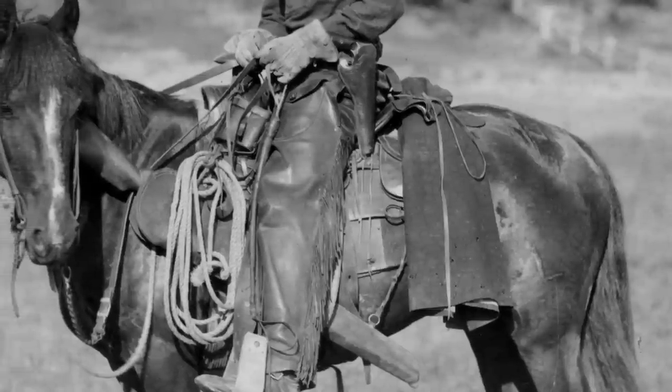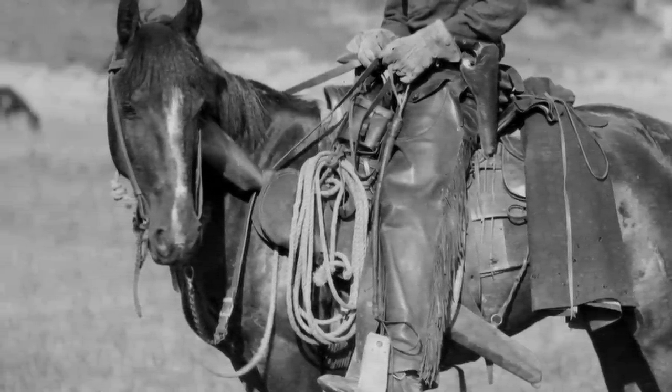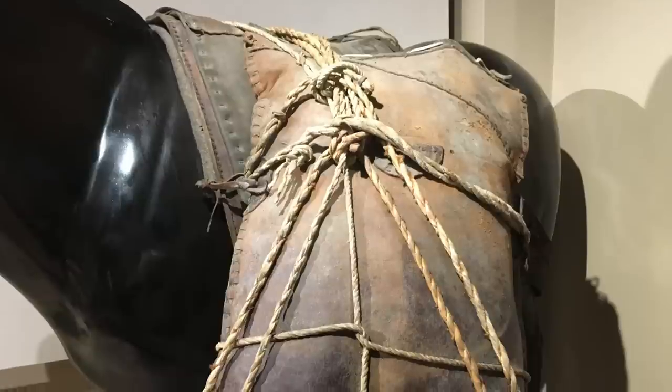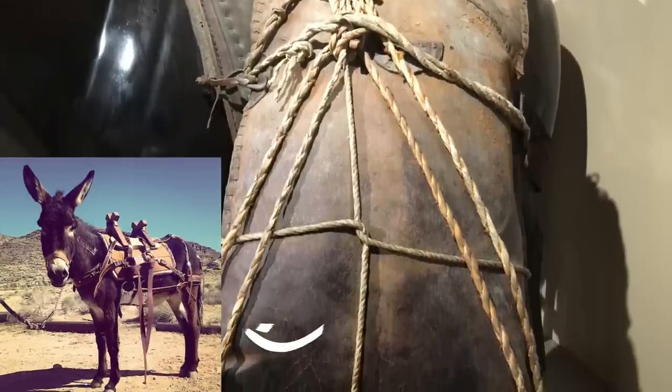The western saddle was usually rigged with rings or leather straps for adding necessary items like rifles, bedrolls, canteens, or saddlebags. These folks would spend long days in the saddle, and accessibility was everything. If there was more to carry, then the pack saddle came into play and was designated for an additional horse or mule.